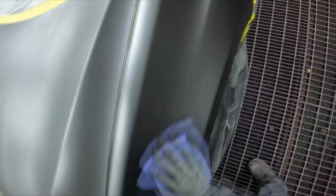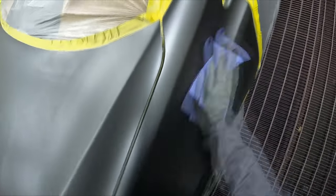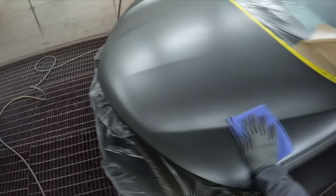And it just dries down so much better. You can see the way that tack rag just slides over — there is no stick at all.